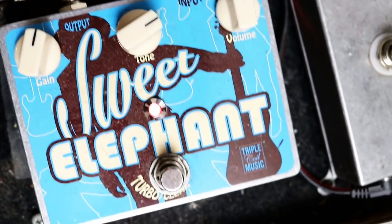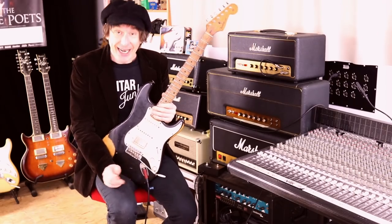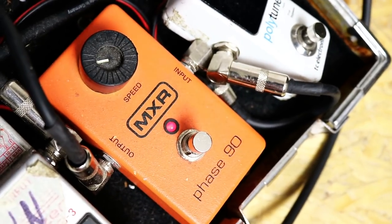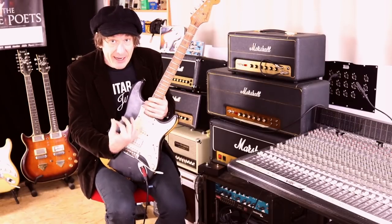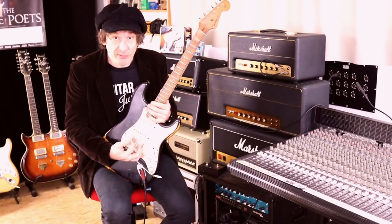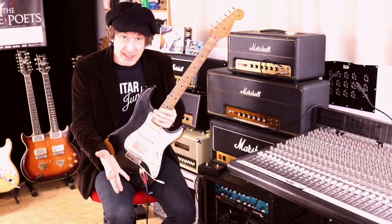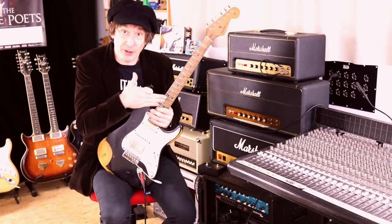There's some distortion courtesy of the Sweet Elephant going to the Marshall JCM 800, and I'm also using the good old MXR Phase 90 for a little sweep. Playing wise, I fade every note in and out with the volume knob of the guitar and I just play steady eighth notes and I get the dotted eighth from the delay.